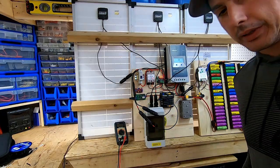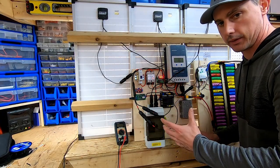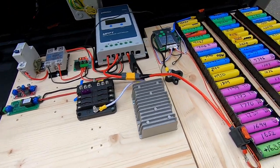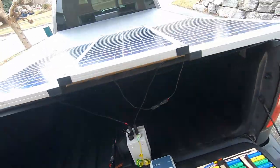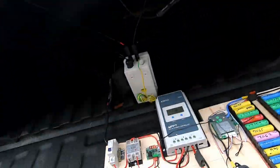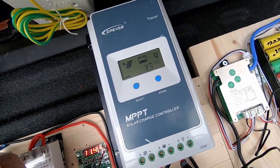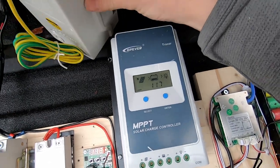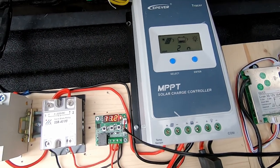Nothing — I can't get the charge controller to click on inside, so I set it up outside. Now I've got the battery set up, solar charge controller, and panels sitting on my tunnel cover. I flick the switch and there we have solar power running through my disconnect box — just proof of concept to show it works.